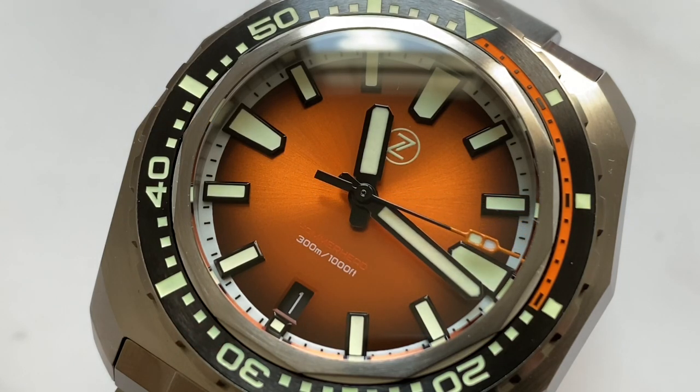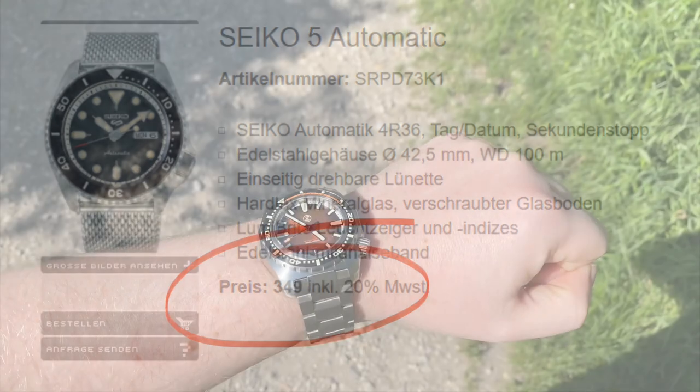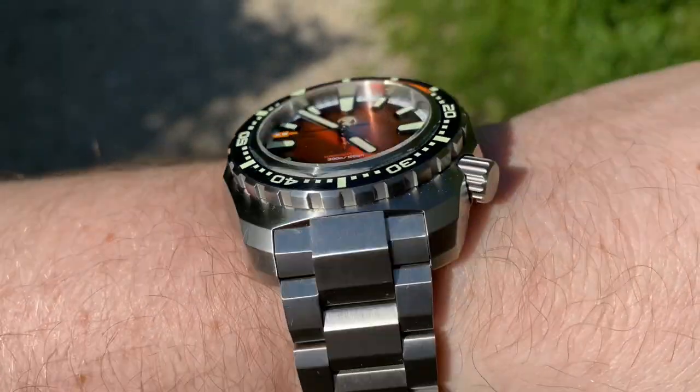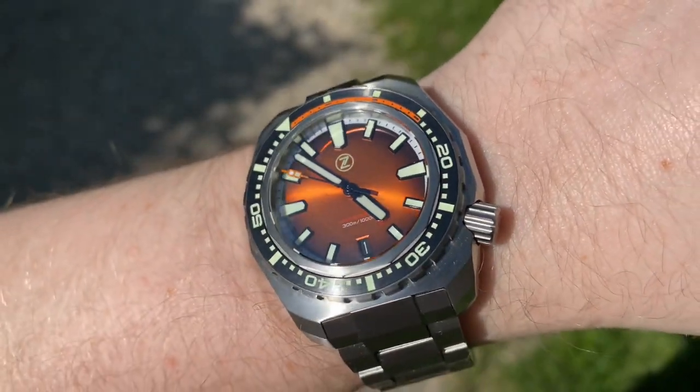Despite that, I still think that this is an incredible value for money proposition by Zelos. The amount of watch you get is outrageous — in comparison, a Seiko 5 costs around the same here in Austria, and the Zelos easily beats the Seiko out of the water. But this watch isn't perfect; there are some things that I wish they did differently, but let's not get ahead of ourselves and check out the packaging first.